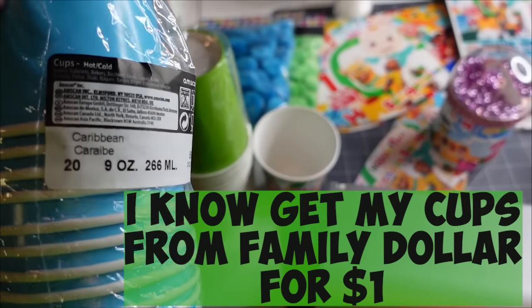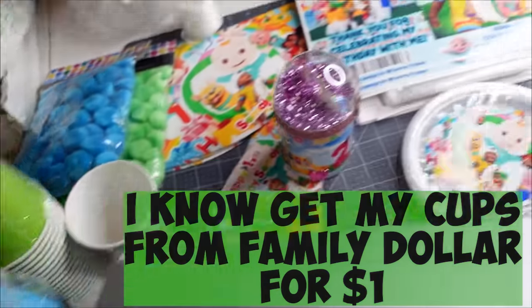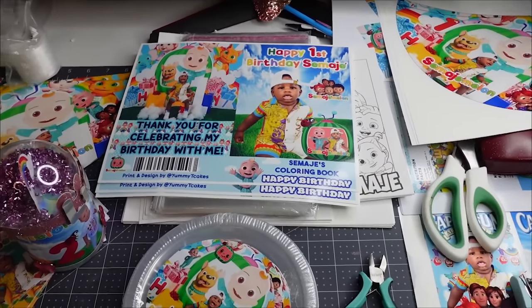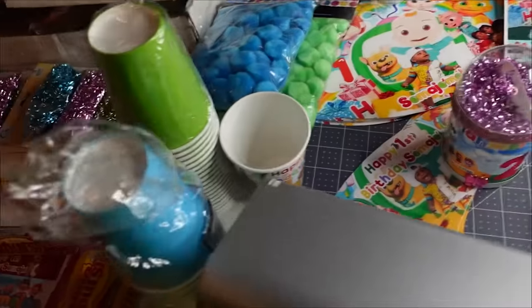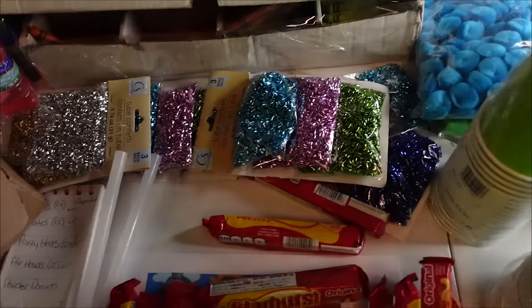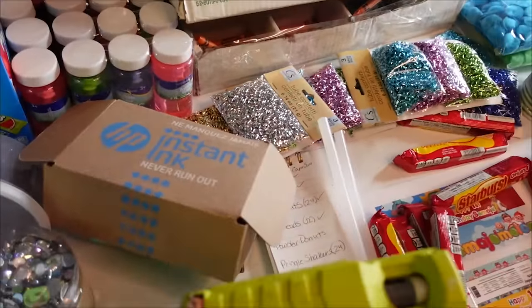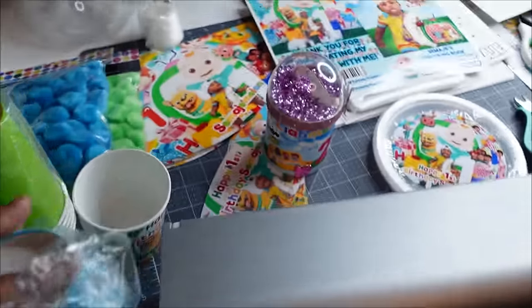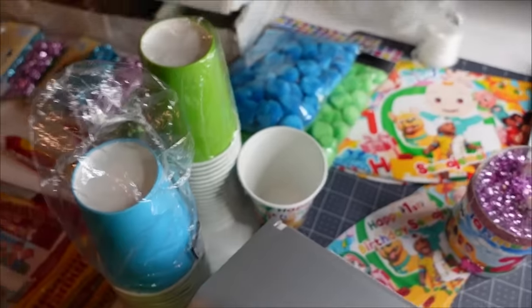I'm remaking these templates now so that anything I'm showing you and teaching you, you can have the exact same template I have, so everything you do comes out exactly like mine. Just give me a little more time — I am working on getting those templates out to y'all so anything you're learning from me, you can download those templates and we can go through it right together and make this happen.